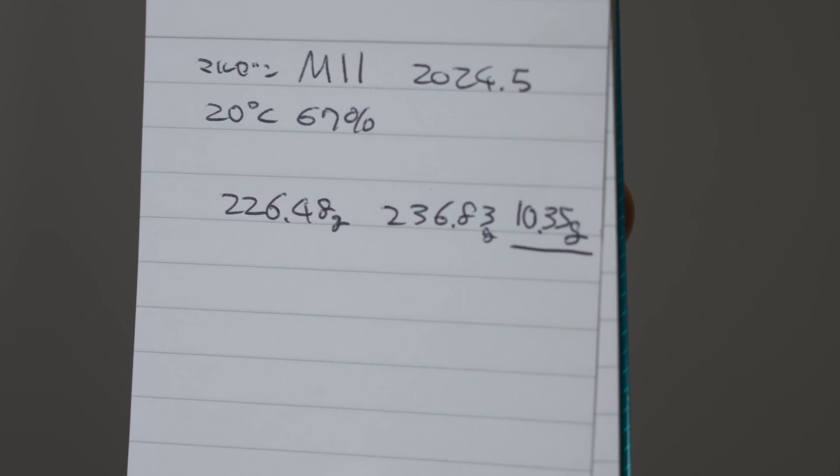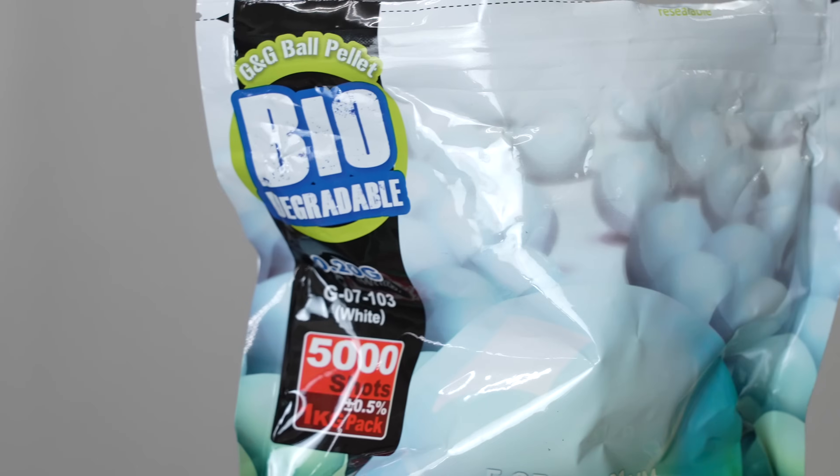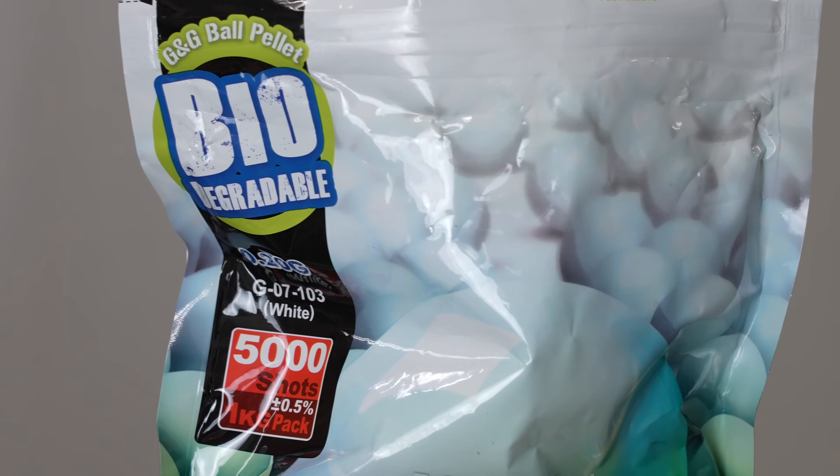Fill until the blowback stops — done. 10.35g of gas went in. We'll be using 0.2g BBs.